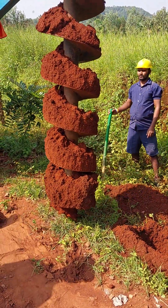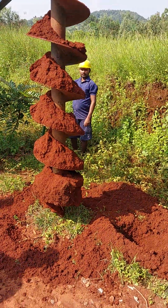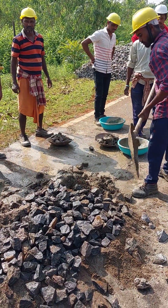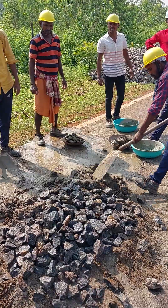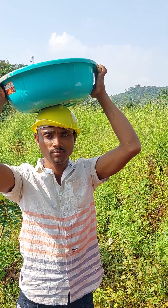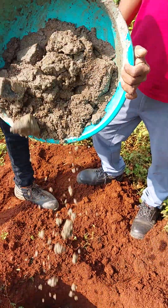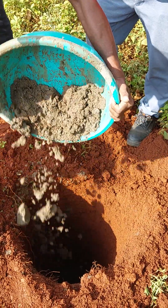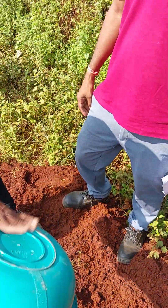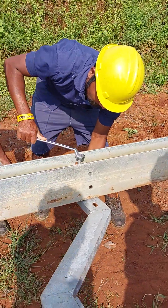Pole pit digging is completed. Concrete mix is ready for pole erection. Before erection of the pole, pour a few concrete into the pit. Cross arm fitting is going on.